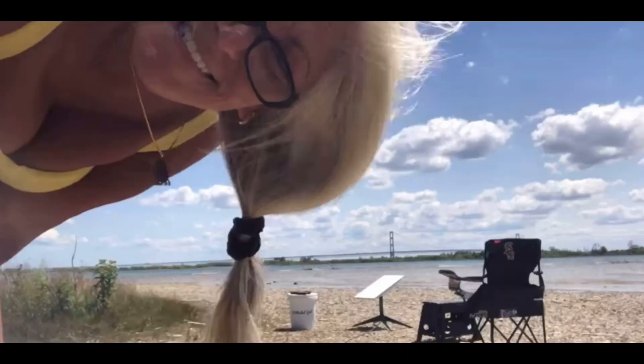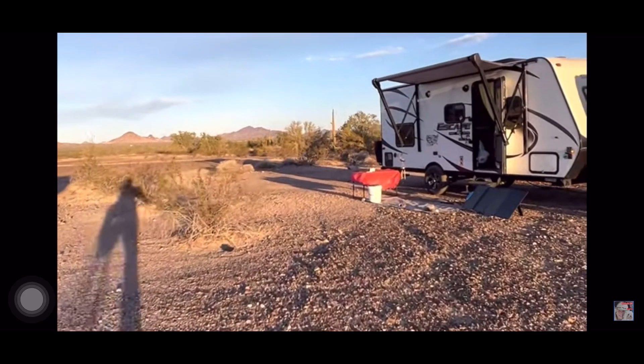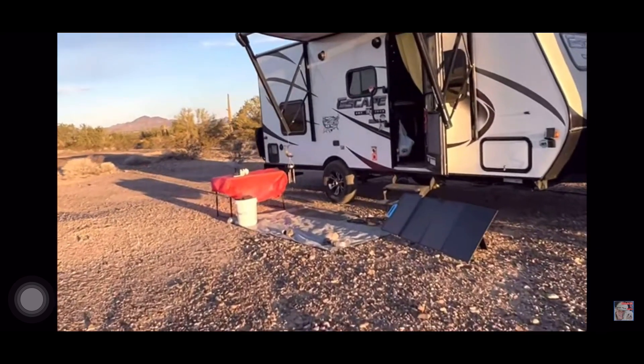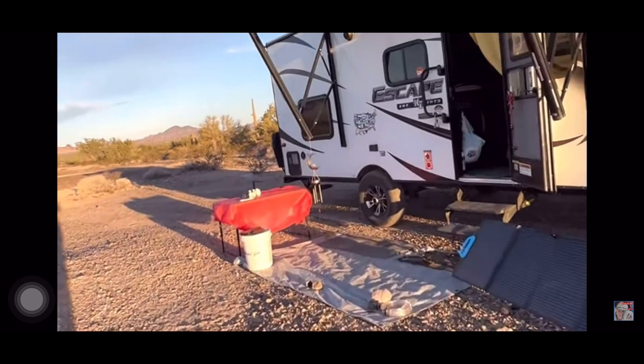Come with me, I'll show you. Whether I'm camping on the Straits of Michigan at the Mackinac Bridge or in the desert on Christmas morning in Arizona — Quartzsite — charging my Bluetti panels.